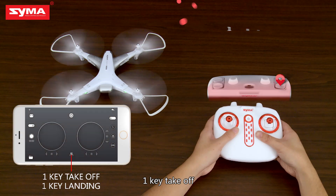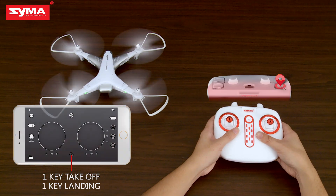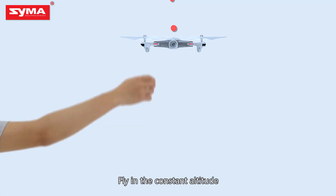One key takeoff. One key landing. Fly in constant altitude.